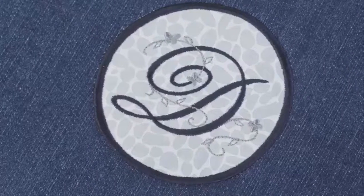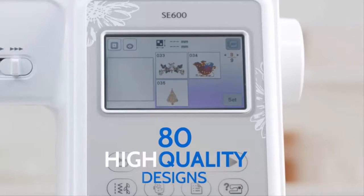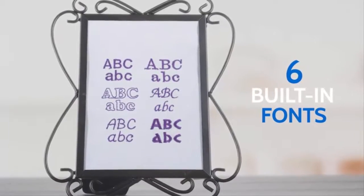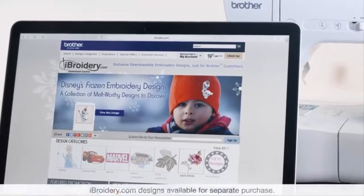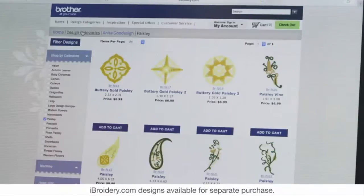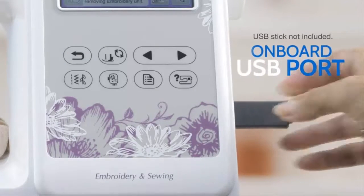Jumpstart your embroidery projects with 80 high-quality built-in embroidery designs, including new applique designs and 6 built-in embroidery fonts. Plus, access iBroidery.com, where you'll find thousands of ready-to-use designs — all of which can be easily imported using the onboard USB port.